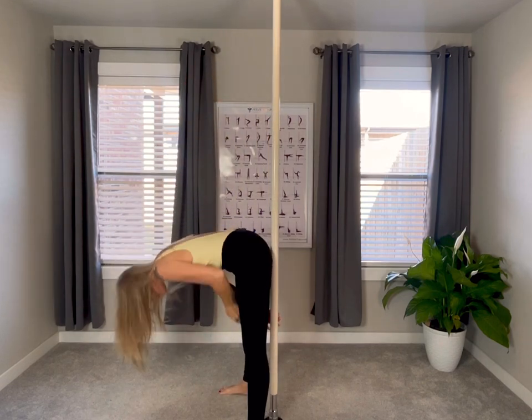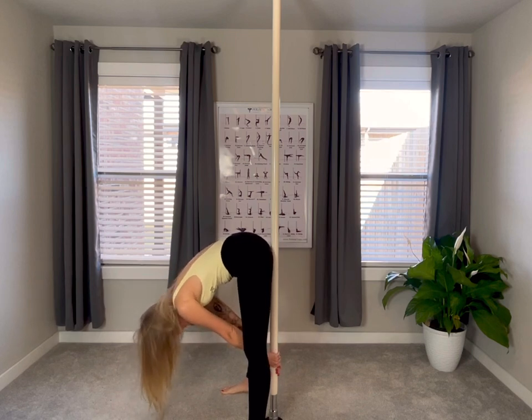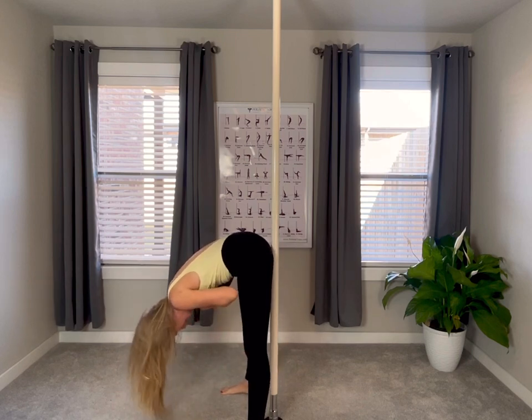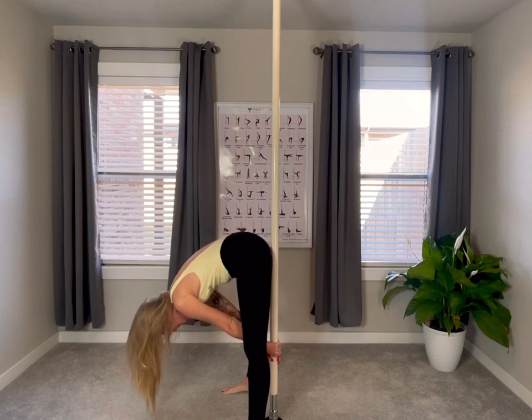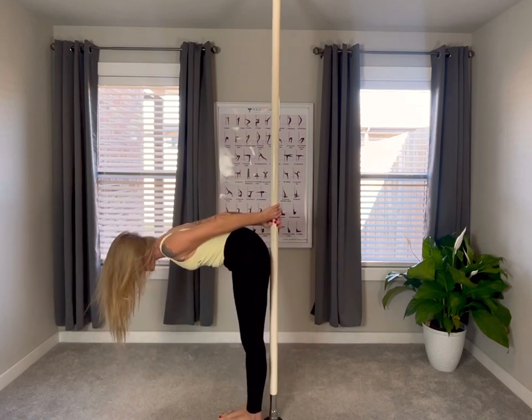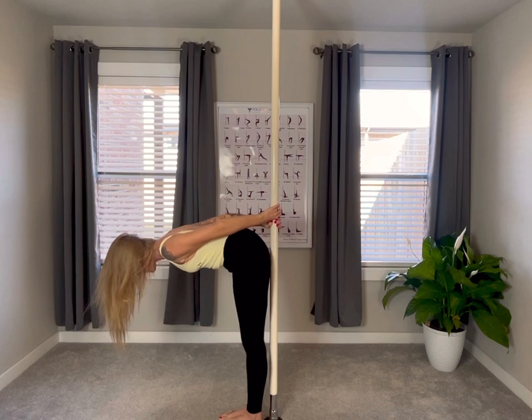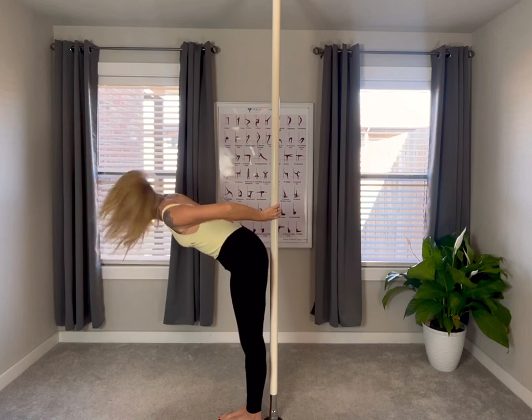Then we're going to reverse fold back down again the opposite way, walking those hands down the pole. Deep breath in, exhaling. Then we're going to come up — reverse table. Feet together, back flat. Reverse table — we pause here on the way up. One more deep breath in, and on the exhale we're going to come up into Reverse Star.